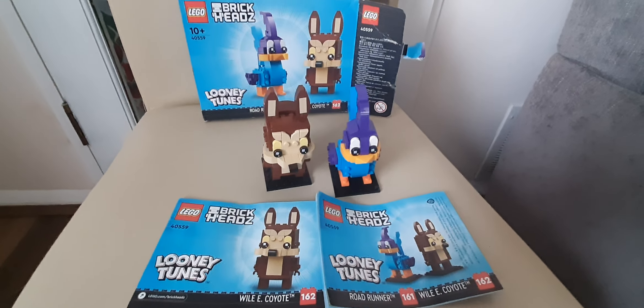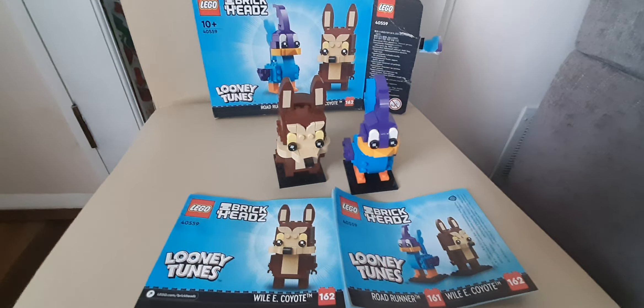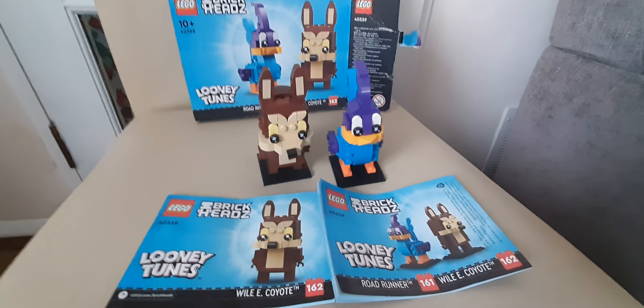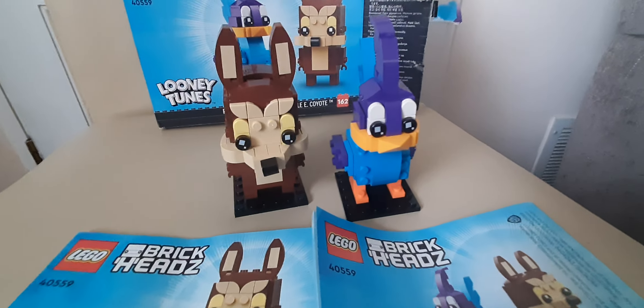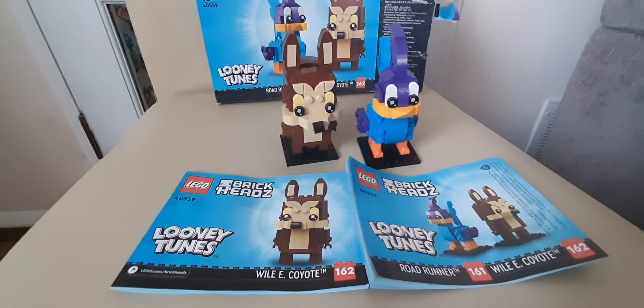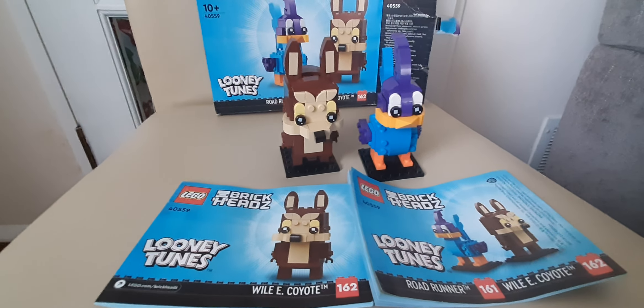Hello, welcome back to LEGO reviews! Today we have the LEGO version of Wile E. Coyote and Road Runner from Looney Tunes. I got this from the grand reopening of the LEGO store, which I recorded in my last video.